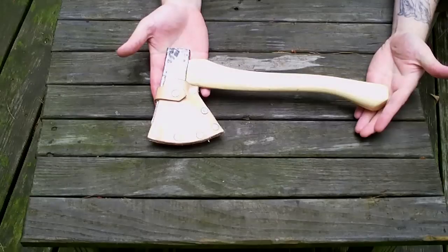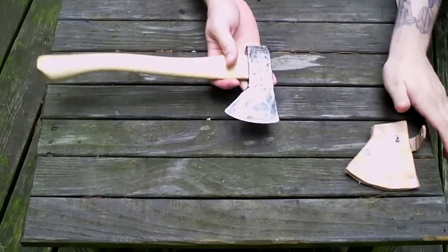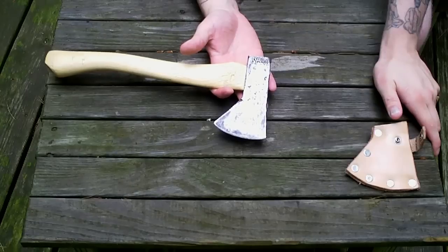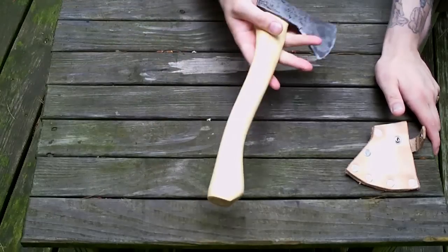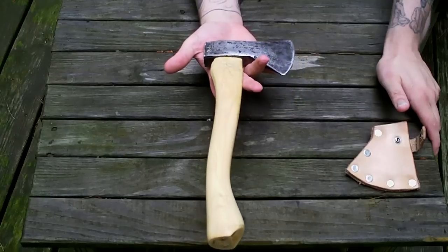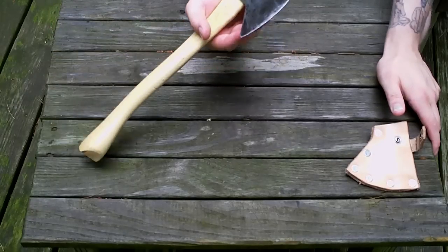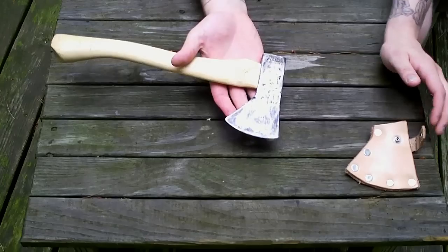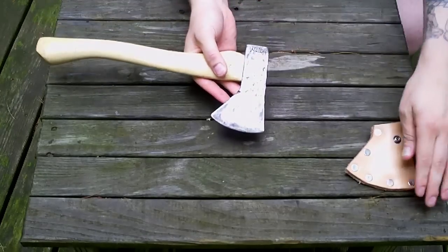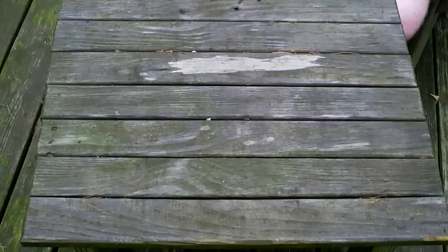Another small hatchet I got in a trade on Bushcraft USA as well. I wanted an Orland and I hadn't had one, but I don't prefer this head style in a full-size axe — just not my taste. But he had a hatchet which I think is gorgeous, so I had to have it. He made the handle himself and did his own hafting, which is really cool. It's in really great shape. I might do a little work on the edge yet. It's something I could really see my son using when he's old enough — very light head.